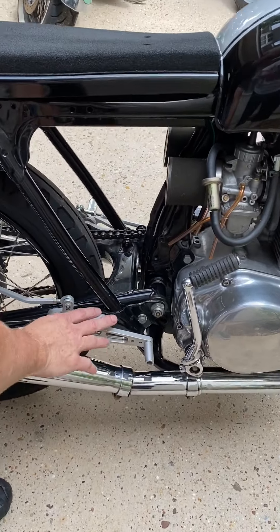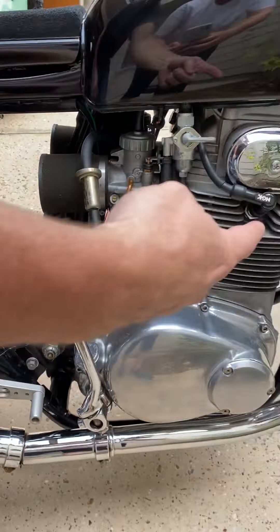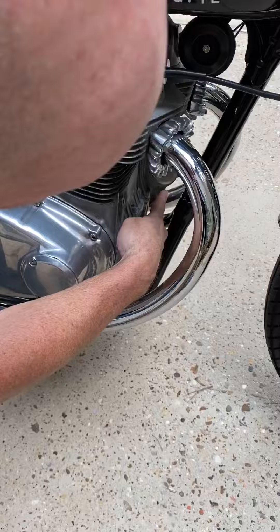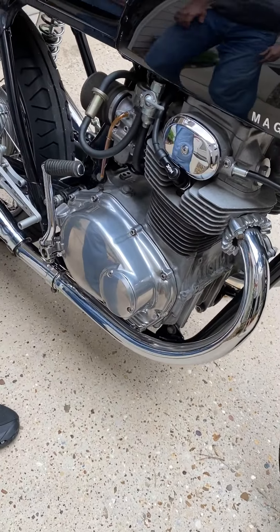This is obviously a new rear brake rear set. I told you it was a kicker only, because down here is where the starter used to be. The starter used to sit here, but no more.